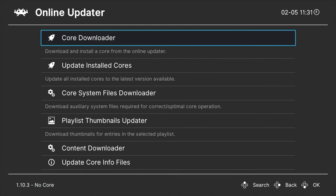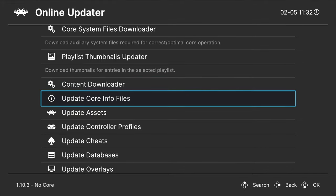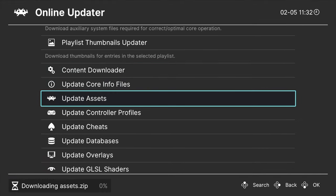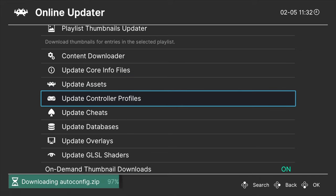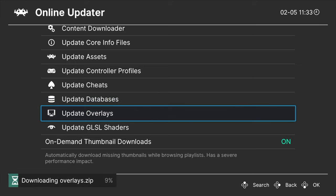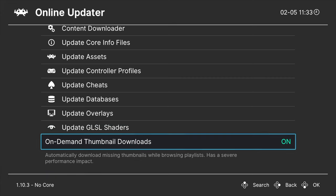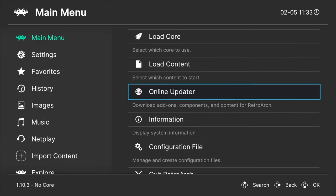Let's run some online updates so that RetroArch will work at its peak performance level. Scroll down through the list of choices and press Enter on each of the following: Update Core Info Files, Update Assets, Update Controller Profiles, Update Databases, Update Overlays, and Update GLSL Shaders. Once you have all of these up to date, press the back button on the remote to go back to the RetroArch main menu.